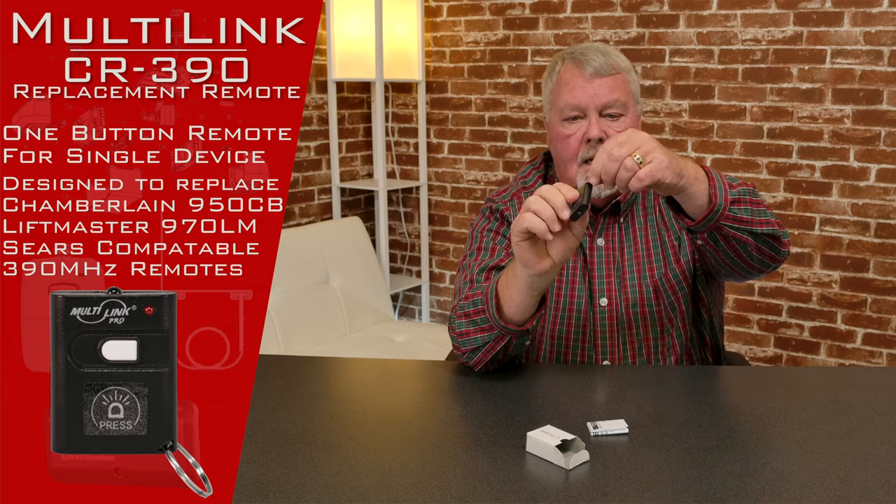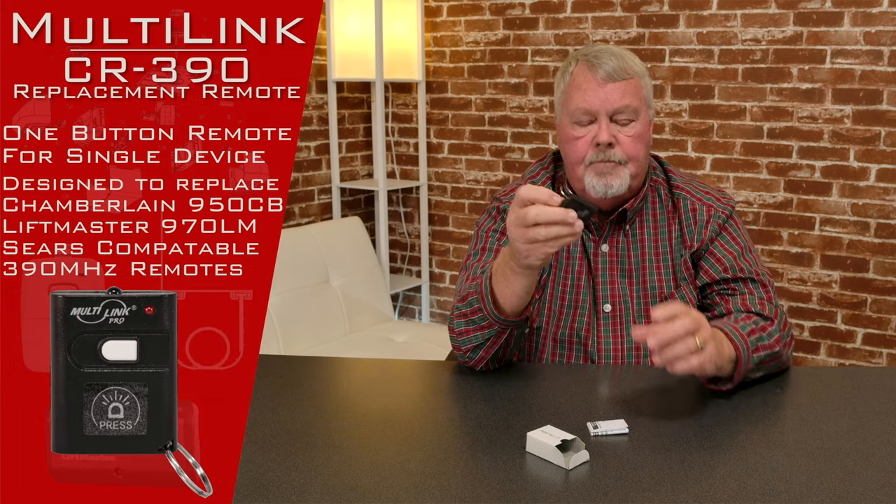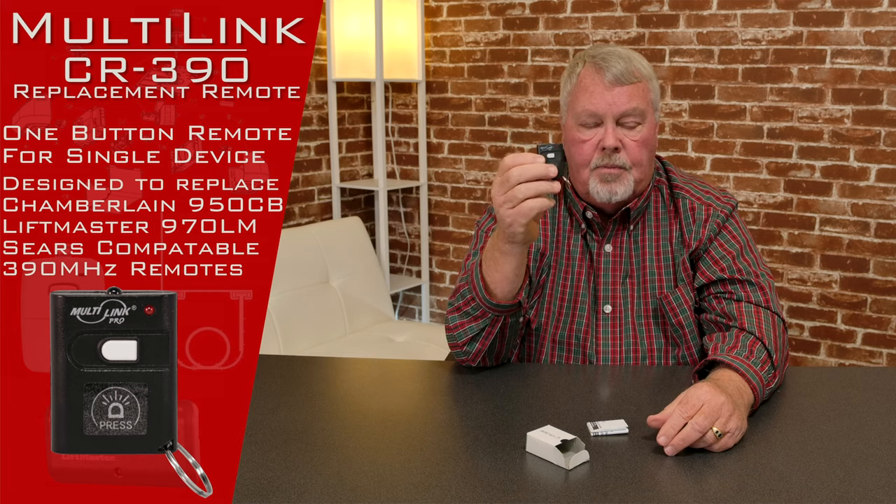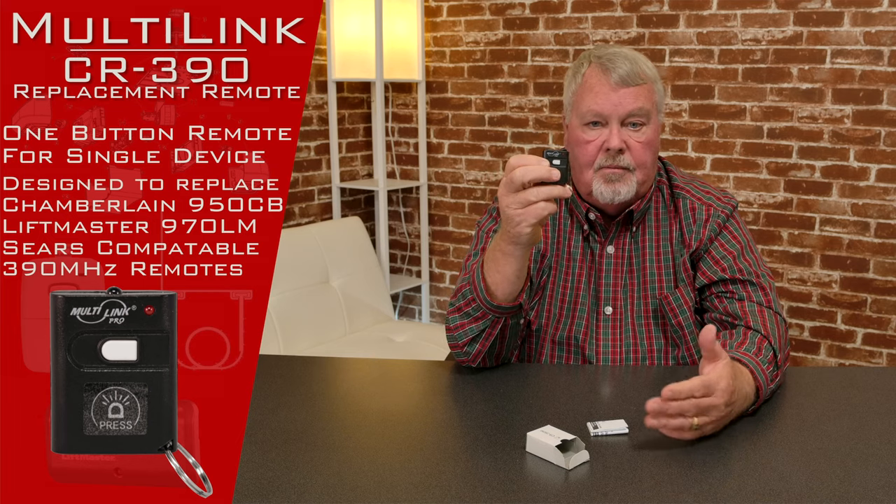If you notice, it's got a nice little keychain attachment to it so you can clip that to a keychain. It's got one button on it, so this is going to operate one door, one gate, one electric light — whatever the purpose was when it was invented and put into place, it will operate one of those.